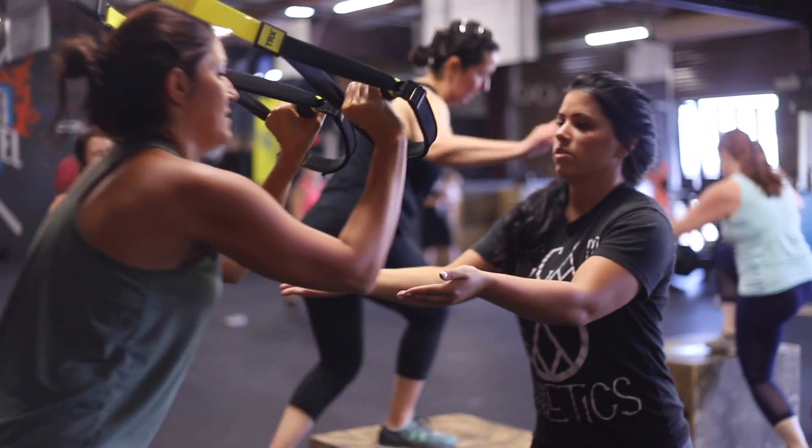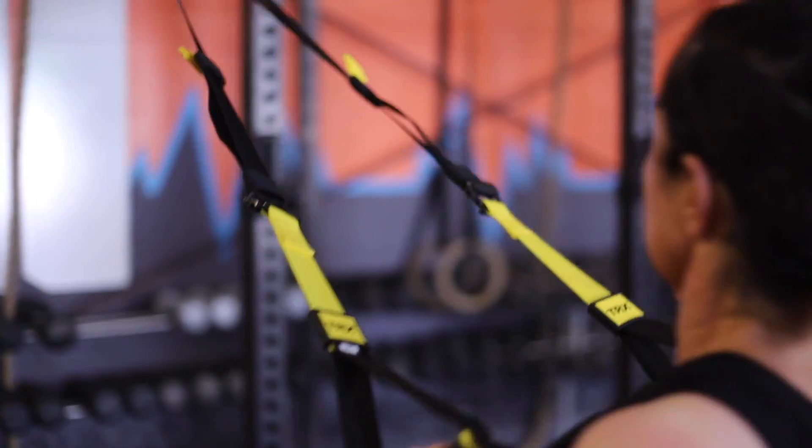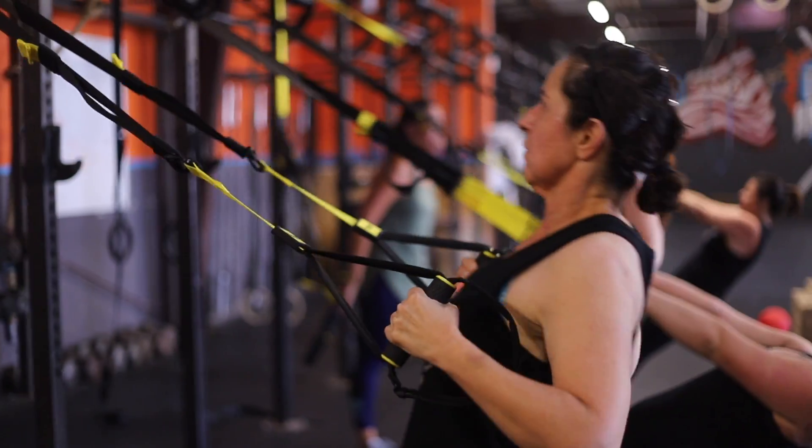The pricing for this class — because it is separate from the gym — if you are a member, it is $10 extra on top of your membership. If you are not from the gym and you're coming in from outside, it's $50 a month for now. Next month, August, it will be $65.